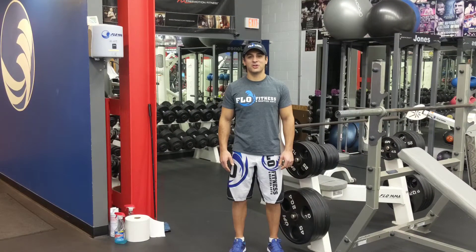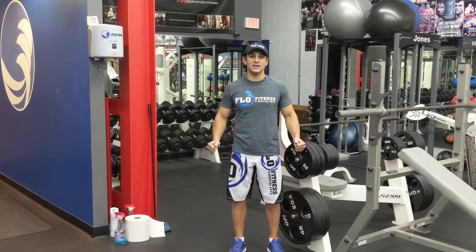What's up guys? Welcome back to Flow Fitness and Martial Arts. My name is Coach Ash. We're going to go with this week's workout of the week. We're doing legs.